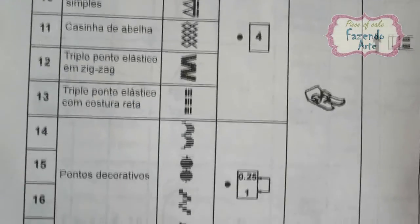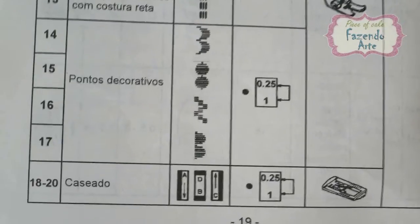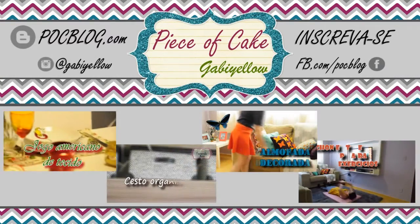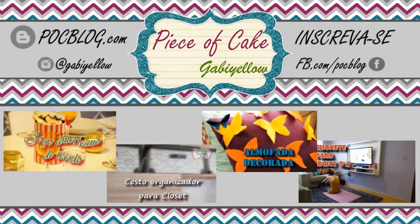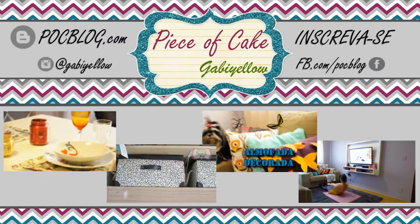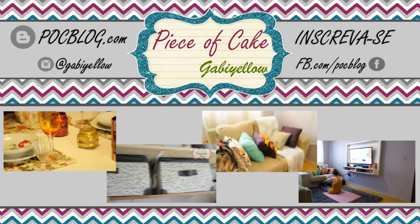Eu espero que este vídeo te incentive a começar a costurar na máquina e que também te auxilie no processo inicial da costura. Eu vou deixar aqui embaixo linkado alguns vídeos sobre costura que eu já postei aqui no canal. E se você tiver alguma sugestão de projetos de costura, me fala aqui embaixo nos comentários que eu vou tentar fazê-lo assim que possível. Me conta também nos comentários se você já sabe costurar e se esse processo é diferente na sua máquina de costura.